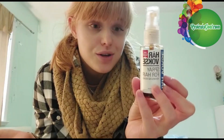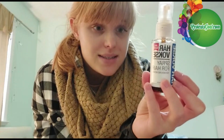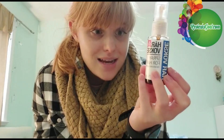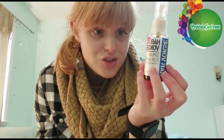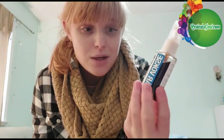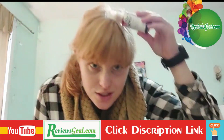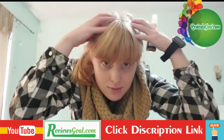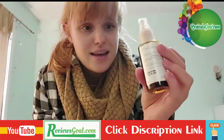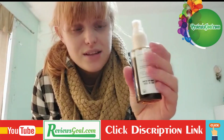It's made with a bunch of different natural ingredients — it has Arabic seed oil, leaf extract, and root extract. It's all natural ingredients, no chemicals, and it's very convenient because you just spray it twice a day into your hair and really massage it in.